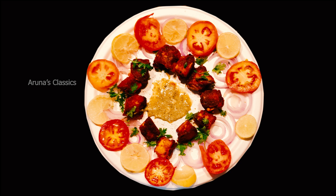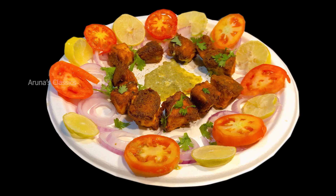Don't forget to like, share and subscribe to my channel. Usually Paneer Tikka is considered very difficult, but it is very simple and easy to do. Let's do it!